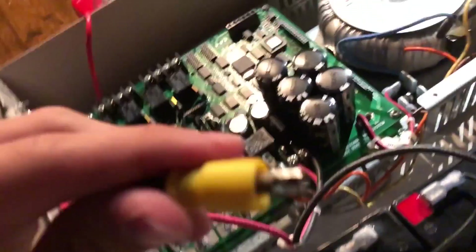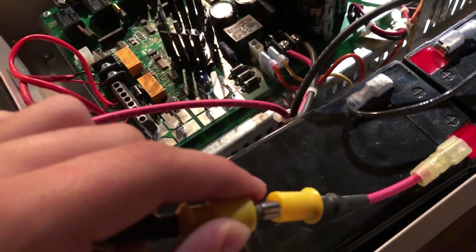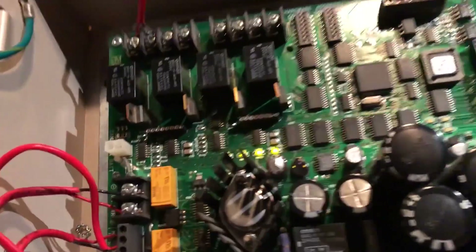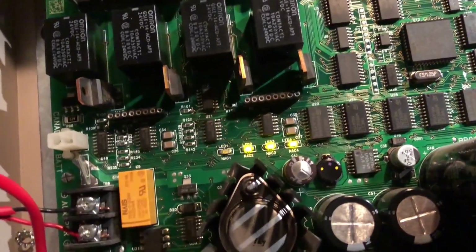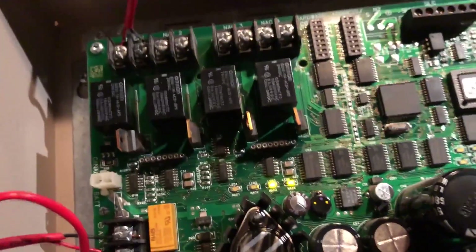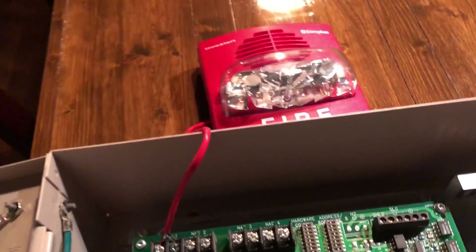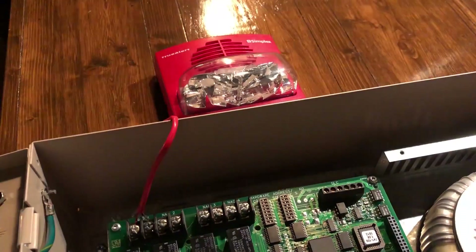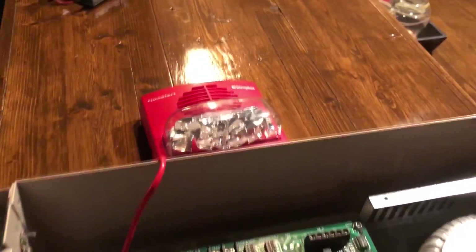I've got my fuse here, which we're going to put in. It'll spark. This is going to do a boot up process, which is very short. It just kind of walks down, and then you'll hear it click, and that'll go right into alarm. There it goes — nice and loud.